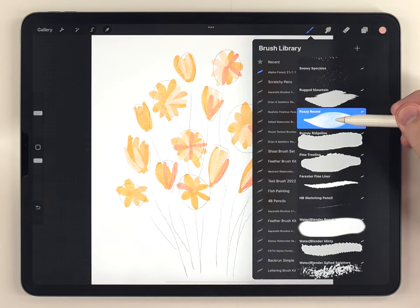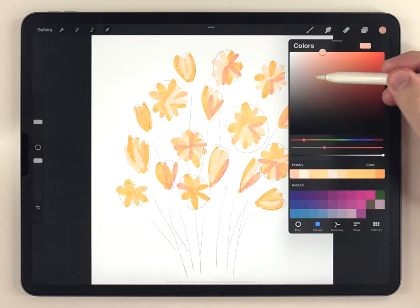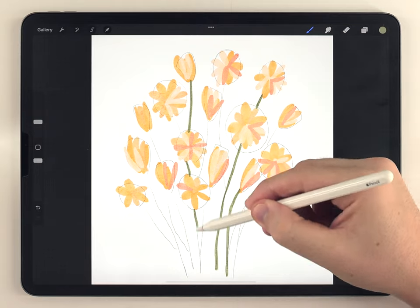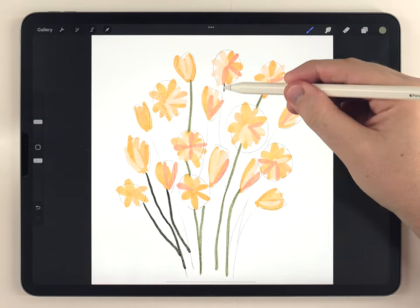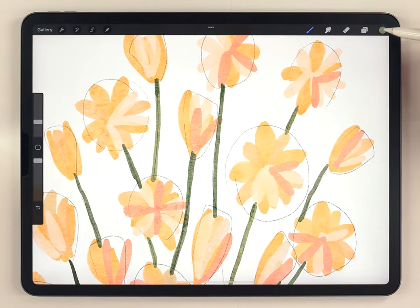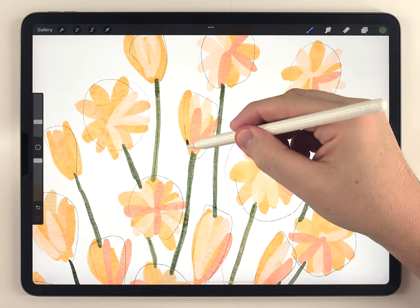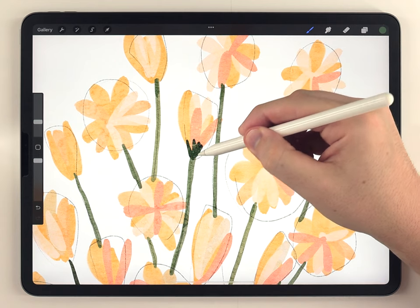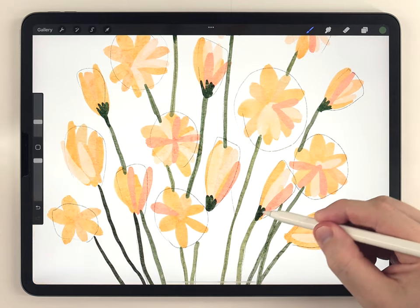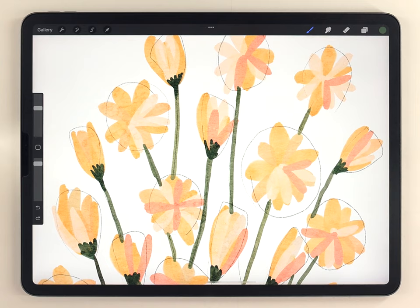Next I'm going to move on and do all the stems. For that I'll use the same fuzzy round brush at a smaller size and do all the stems on the same layer in a couple different shades of green. To finish up the stems and add a touch of detail I'll use a darker, more bluish green and add some detail at the base of each sideways flower.